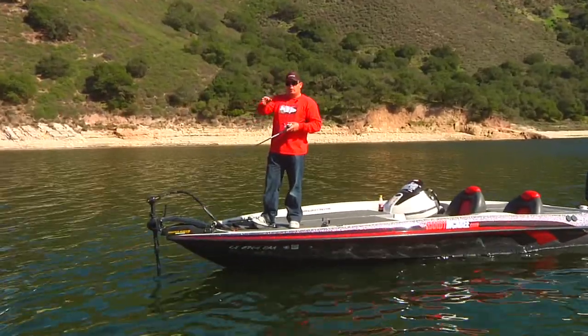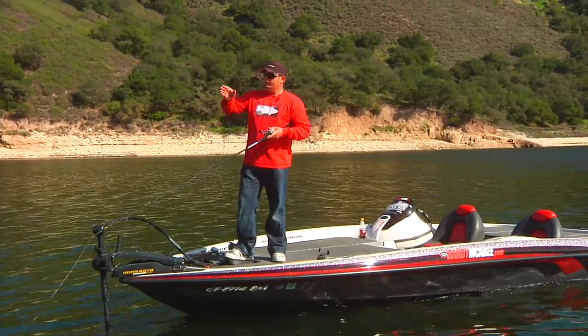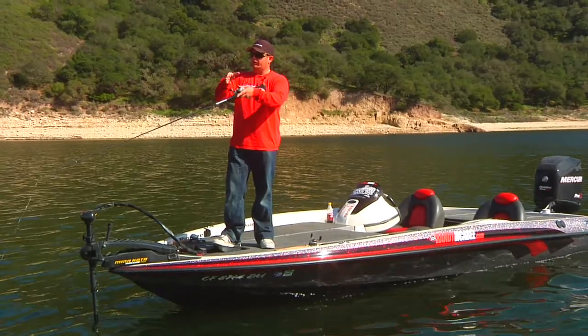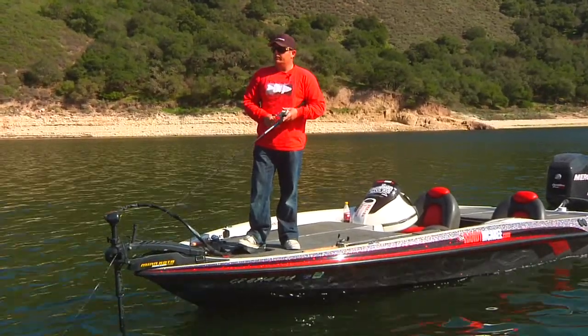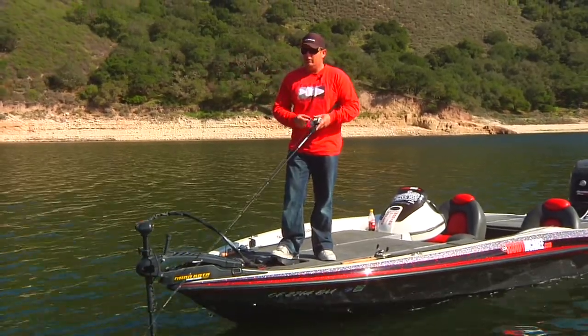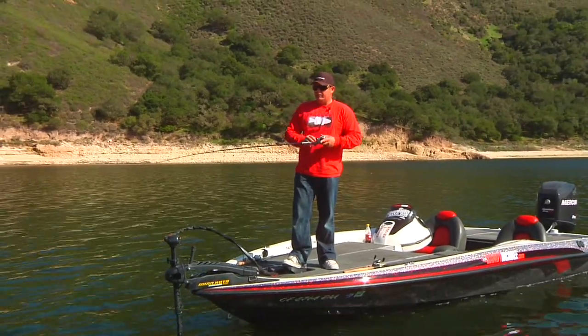We've made a little bit of a move. We've gone around this point. Now we're going to head up this wall. One thing you don't want to overlook are these walls, because these walls have bigger boulders that kind of hang out of the wall, and those make great ambush points. These fish have to travel from point to point also, and they'll travel up and down these walls, and trout also have to take these same pathways.